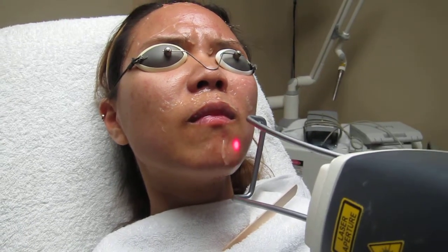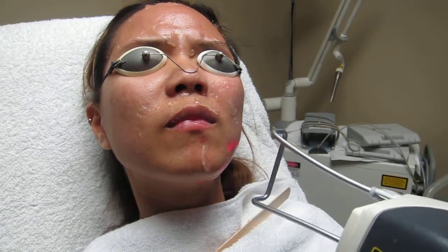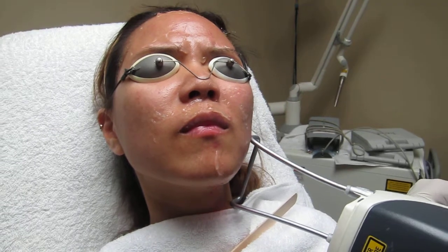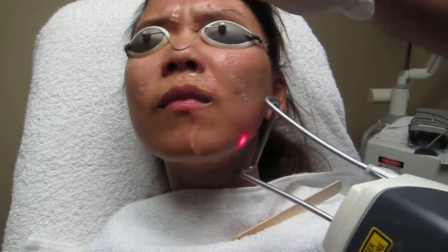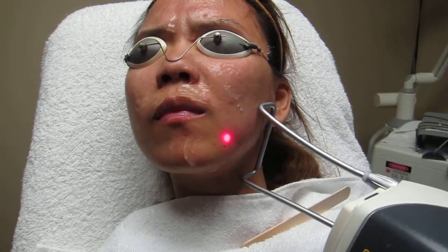It's a very advanced technology where there's no scattering of the light and it just does its work. You choose the area and scan that area randomly, and you kind of hold it right there, and that's it.